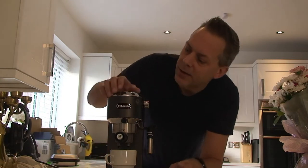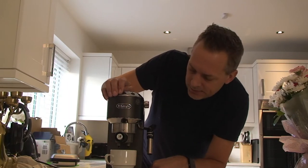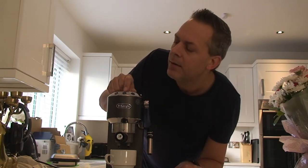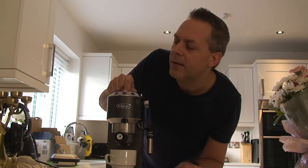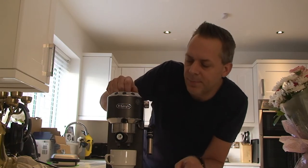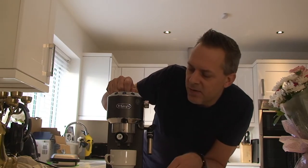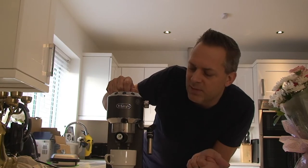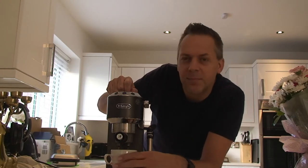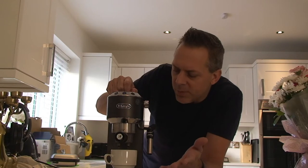If I press the button to show you this is the problem that I had — I'll turn it on, it's going to warm up, lights are flashing on there. When I press the button it makes the first noise, 1, 2, 3 and that's it. Not much coffee coming out.